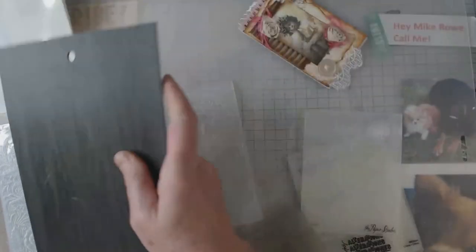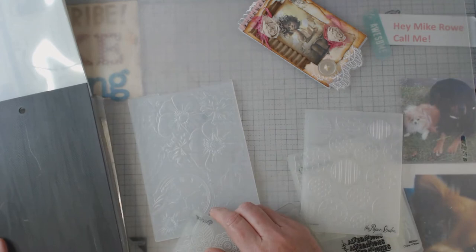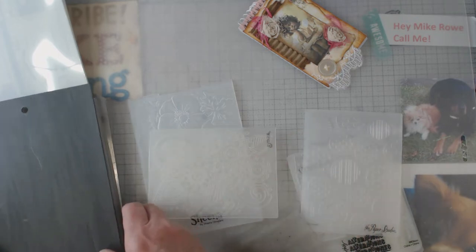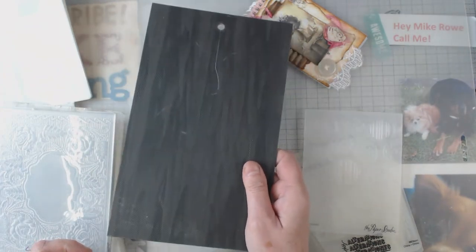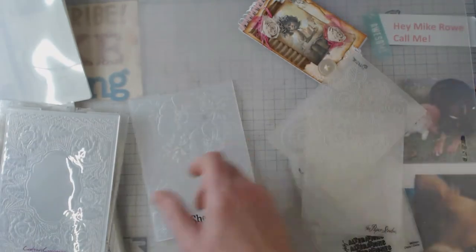I'm telling you this because sometimes you can go to the home improvement stores and get samples. It's a whole lot better to get a sample of flooring than it is to go buy another machine for some thicker folders.